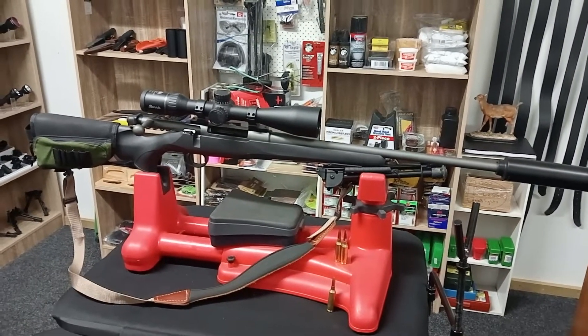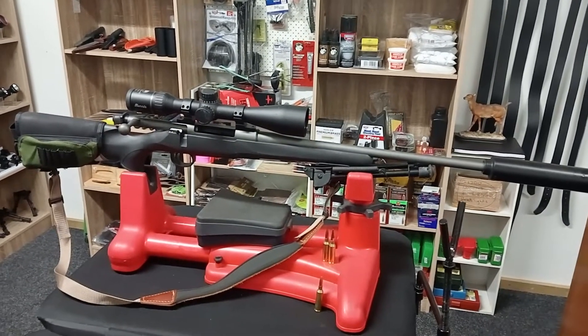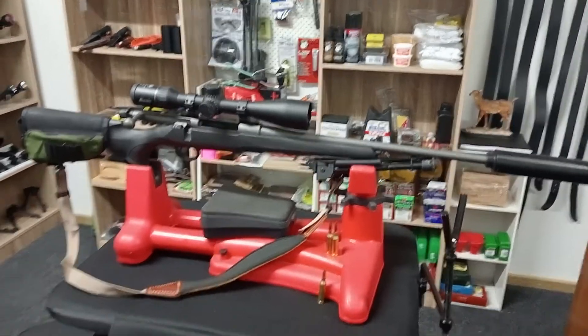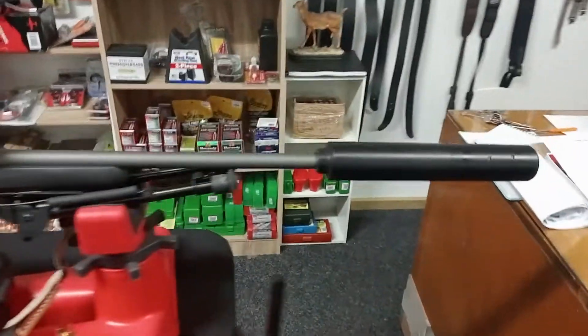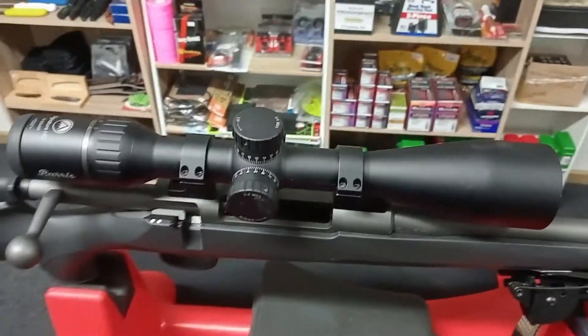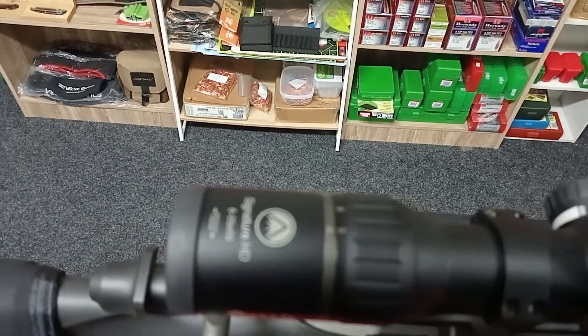These things are really cheap to buy for what you get and they're made in Germany. If you haven't tried one, you need to. These things are really accurate and very light. We just chucked a sonic suppressor on the front and a Burris 5-25x50 scope — quite a big scope — on this.